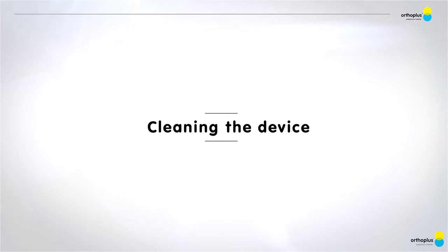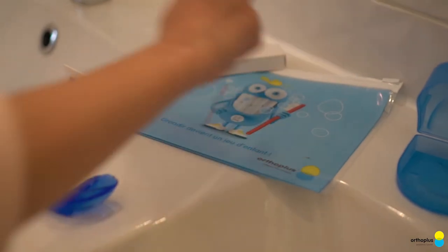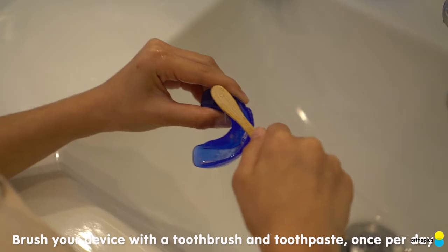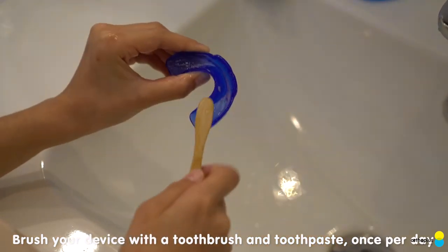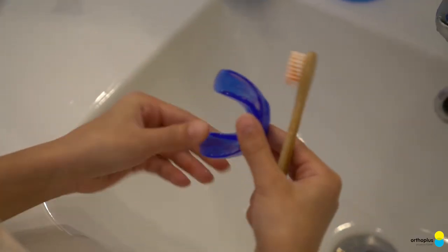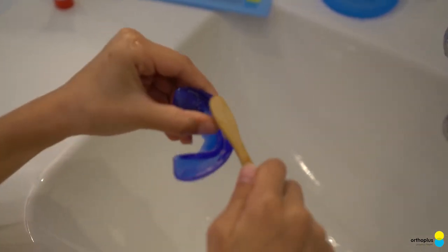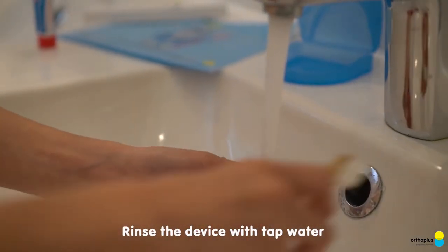Cleaning the device. Brush your device with a toothbrush and toothpaste once per day. Rinse the device with tap water.